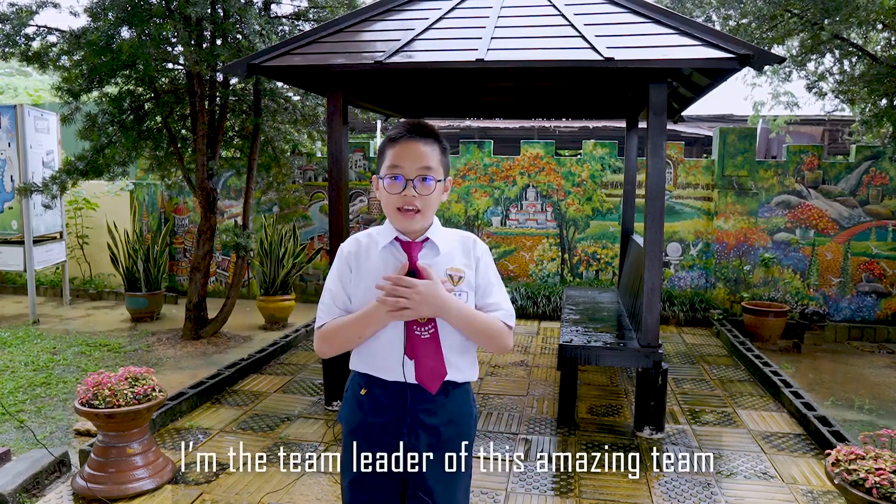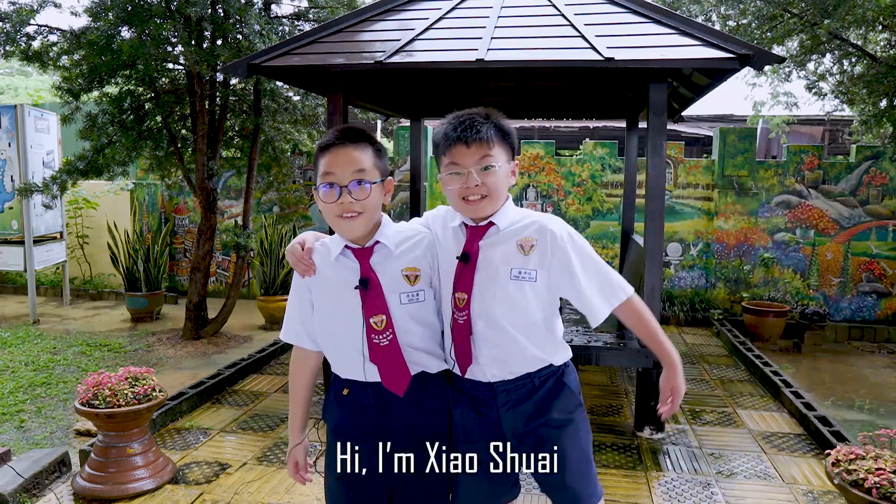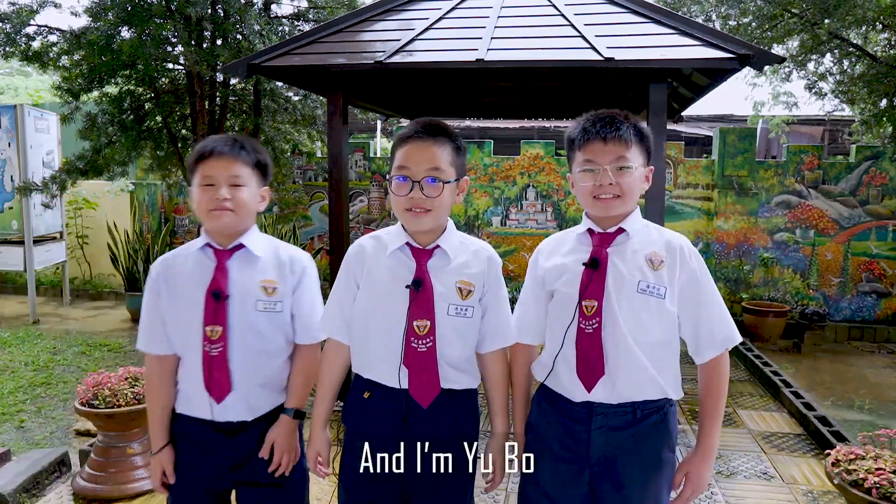Hi, I'm Keelan. I am the team leader of this amazing team. Hi, I'm Xiaosai. And I'm Yugo. We are from HAKC Ing Hwa, Malaysia.